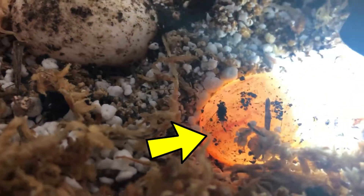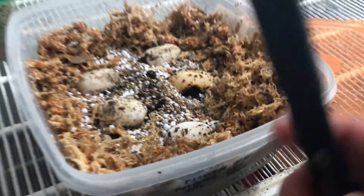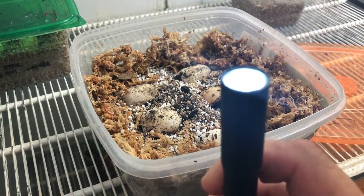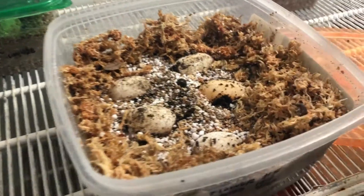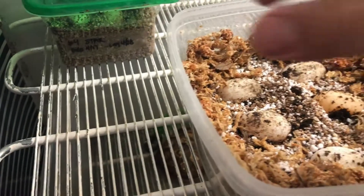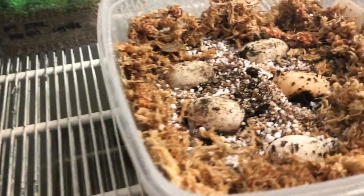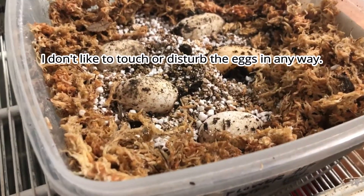That is how I candle my eggs. Some people actually pick the eggs up and lay them right on top of the flashlight. I've seen some people use their cell phones — they'll lay their cell phone down and then put the egg right on top where the flashlight is, and they'll be able to inspect it that way. I don't like to touch my eggs usually, but for you guys I'm doing it this time.